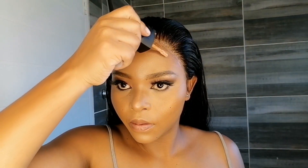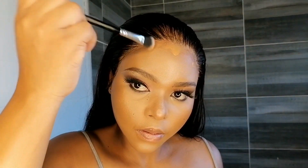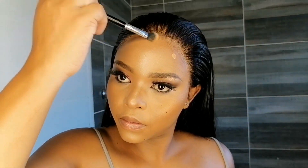To give the lace a more natural-looking effect, I'm going to use my foundation. Make sure it matches your skin — if it doesn't match, the lace won't look like it's growing out of your scalp. I'm using a fluffy brush to blend everything in.